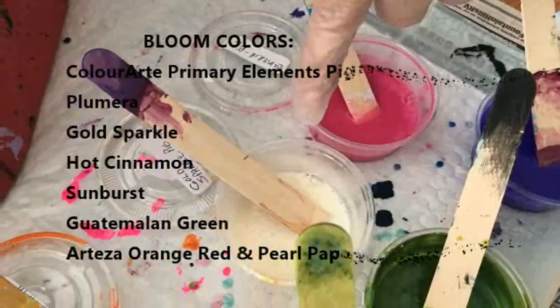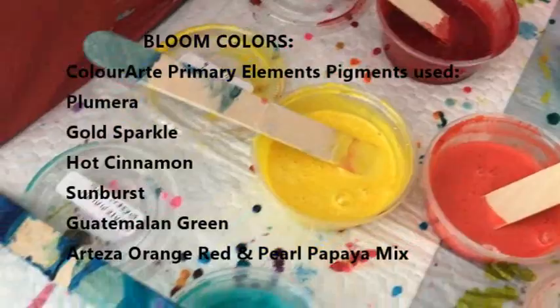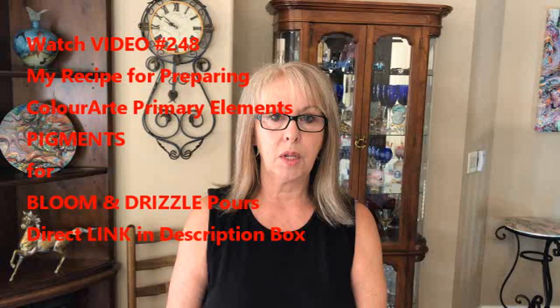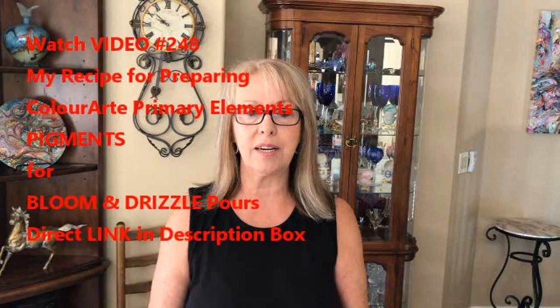For my bloom, I'm doing pulmaria pigment, gold sparkle pigment, orange red and pearl papaya by Arteza, hot cinnamon pigment, sunburst pigment, and guacamole and green pigment. They are made up of 15 mls of vivid enamel and 15 mls of my Rust-Oleum triple X polyurethane. Kathy has video number 248 for that recipe, so I'll have a link to it. If you want to thin your pigments, thin them with water. If you have paints with this consistency, thin them with the Josania varnish — don't put the water in the paints.